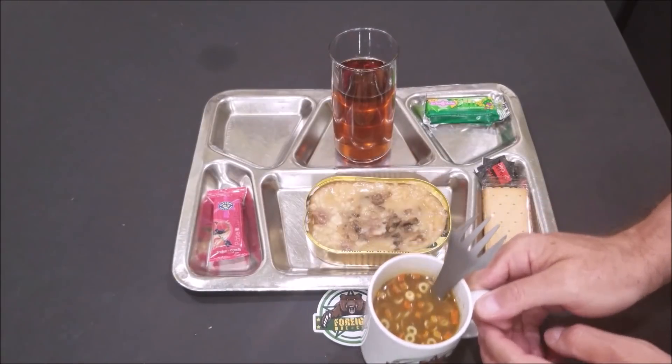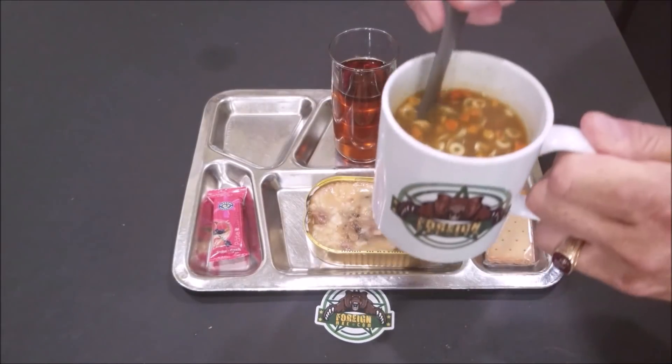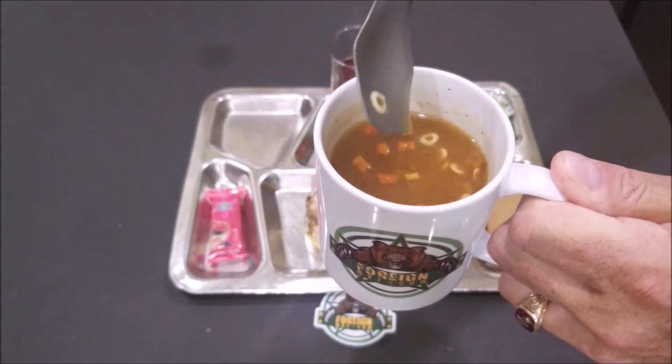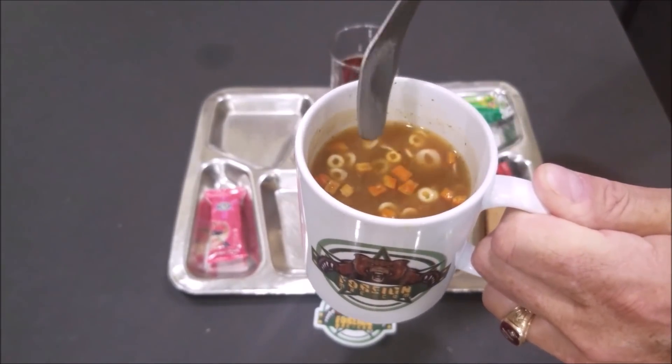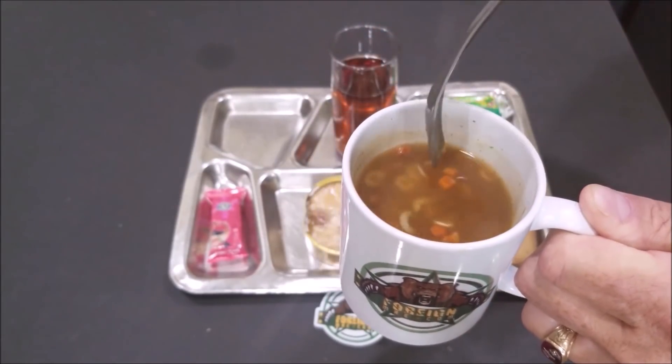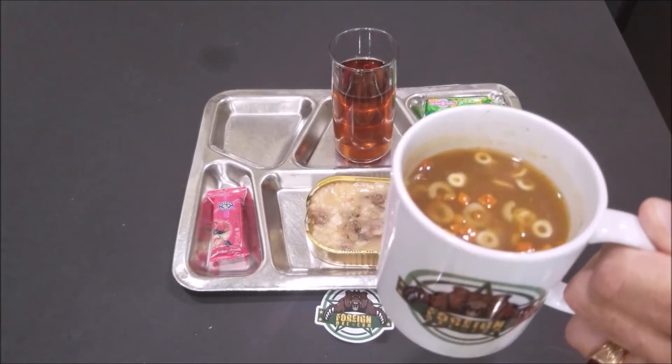We still have the soup and I put it in the microwave and heated it up a little bit. As you can see, it's starting to thicken up, which is great. It smells great, so I'm ready to try it.